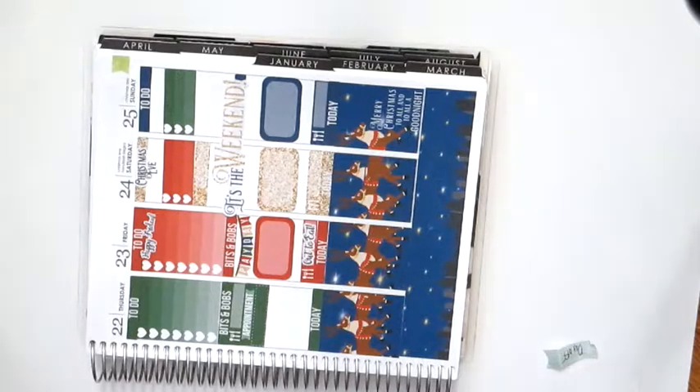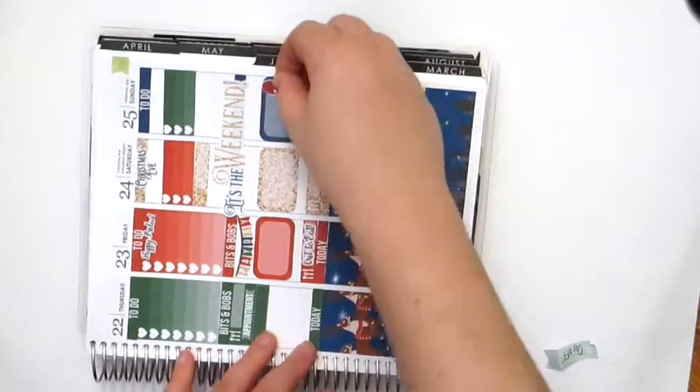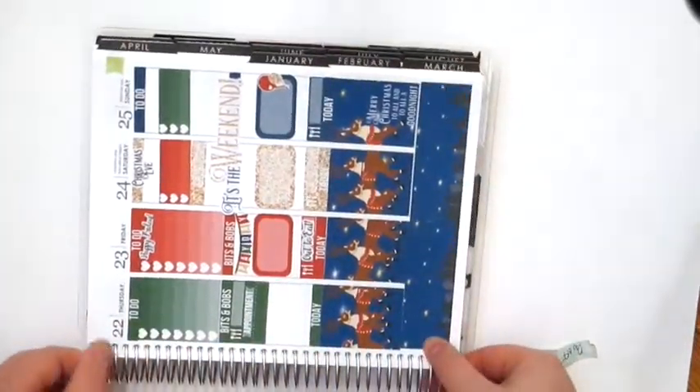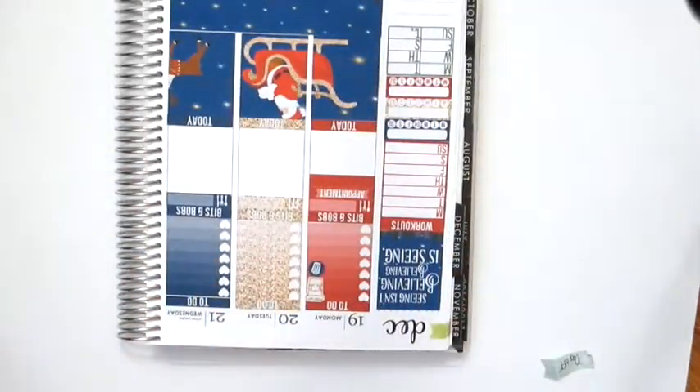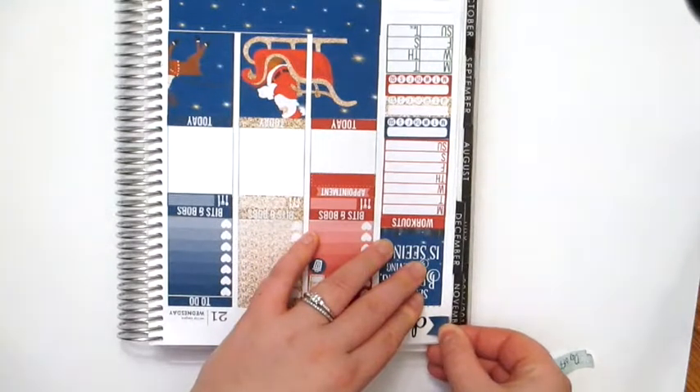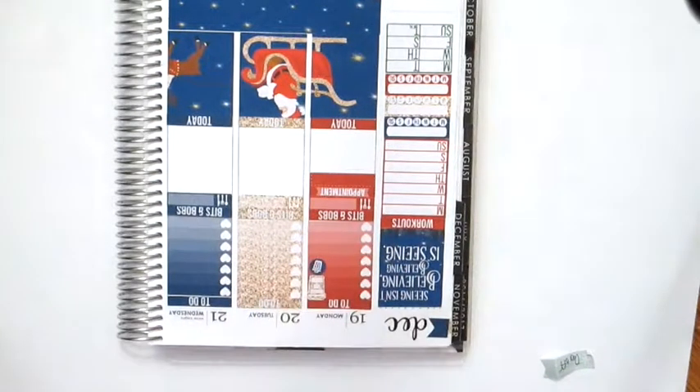Christmas is actually my uncle's birthday, so I'm going to put a little birthday sticker there. Now I'm going to do the date covers. I just have to remember that Monday is the 19th, so I'm going to flip this so I can see it better. Her kit comes with little flags — she does have them. Let's do these before I forget, and do the other one on the other side.